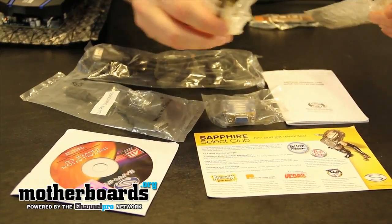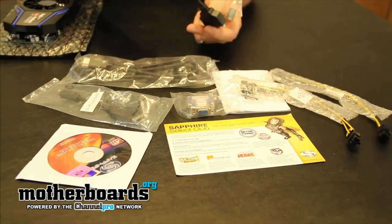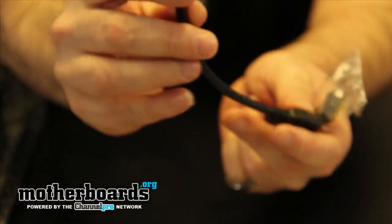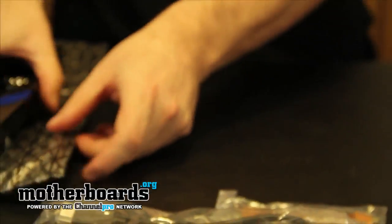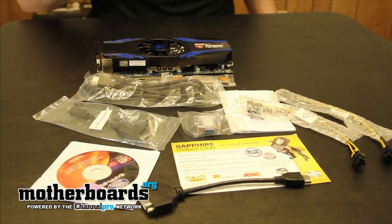You also get two Molex to six-pin connectors, very useful for those with older power supplies. Then here is one item that's different from all the others — this is the cable for hooking up the Flex Eyefinity setup, different from the standard cables. And last but not least, the CrossFire bridge cable. So all together you get the card and all this stuff inside the new Sapphire Radeon HD 6870 Flex Edition. Thanks for watching — we will all get pumped up together later!